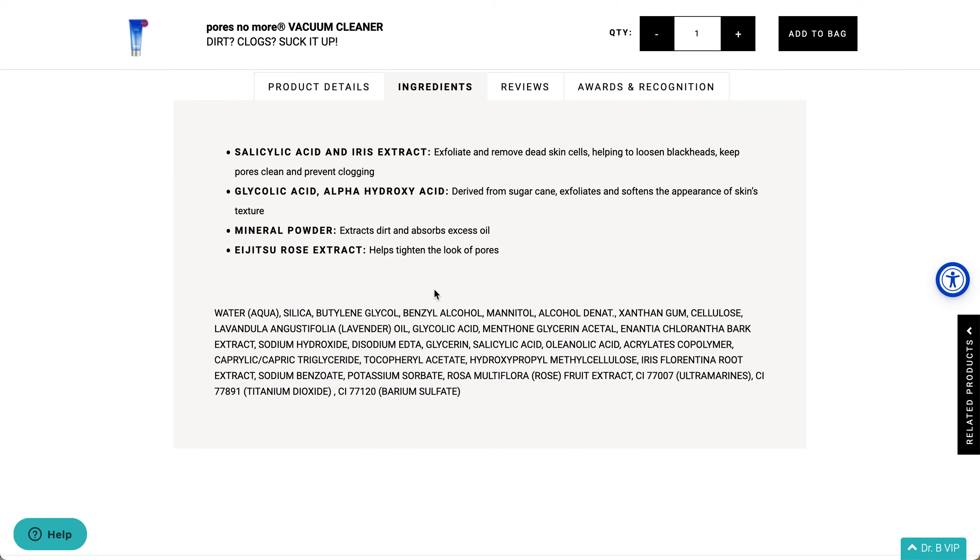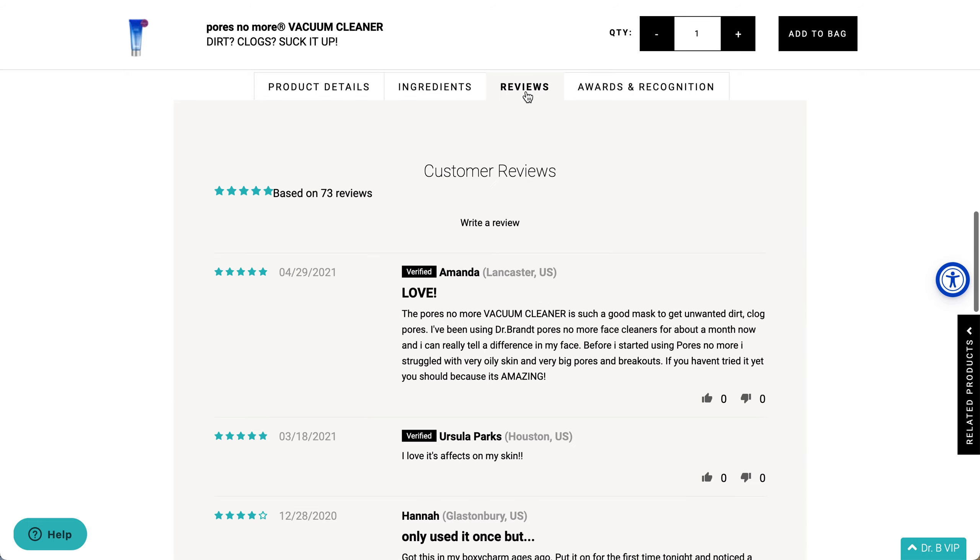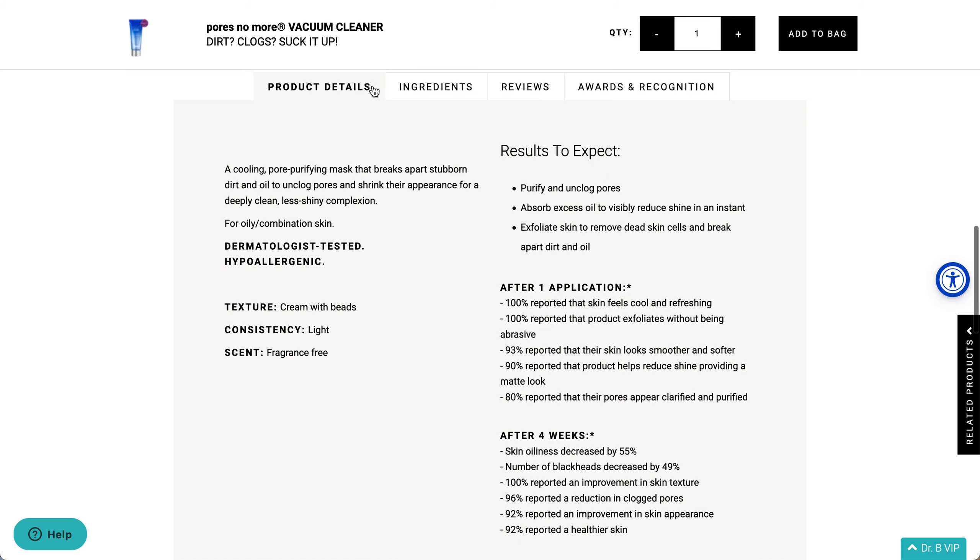Expected results are purified and unclogged pores, absorbed excess oils, and exfoliated skin. It is fragrance-free, though it does have lavender oil. The reviews on their website are quite high, but of course that's their own website, so it's not entirely clear if they've been filtering reviews.